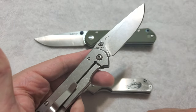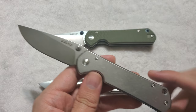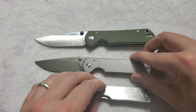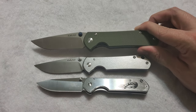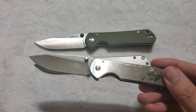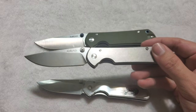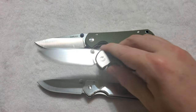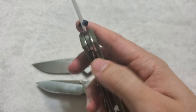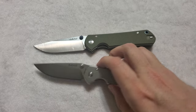Then we have the Sanrenmu Land model 810 — a copy of a Chris Reeve small Sebenza in 8CR14MOV steel, a beautiful frame lock, a little bit closer to the proper size of a small Sebenza. And when we get up to the 910/911 series, we can see this is copying the large Sebenza 21. So for smaller knives on a tighter budget, go for the $15-$20 Sanrenmu 710. For still-small but slightly bigger knives, go for the ~$22 Sanrenmu 810. And for medium-sized knives, go for the ~$23-$25 Sanrenmu 910/911/912/9103 series.